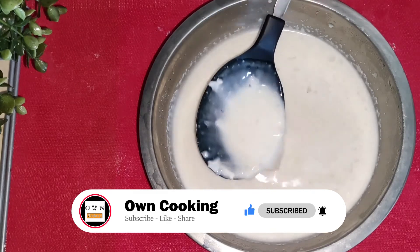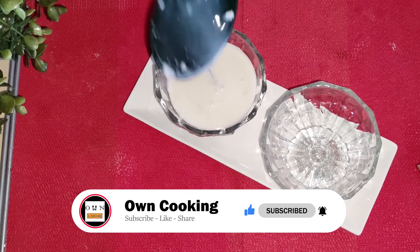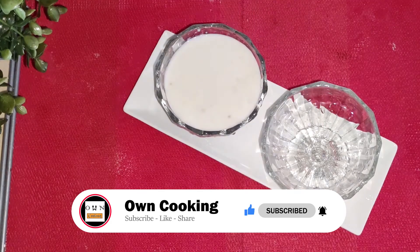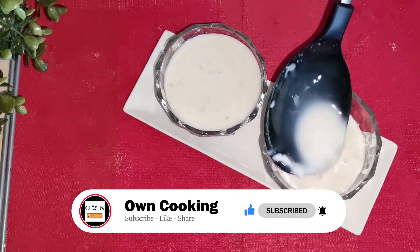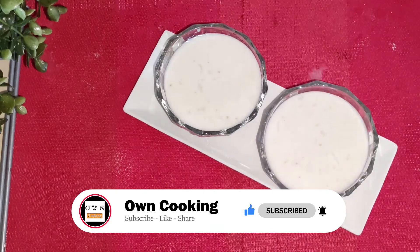If you want to eat it, you can try it anytime. Don't forget to subscribe to the channel and click the bell button. Ok friends!